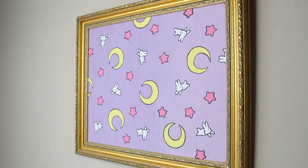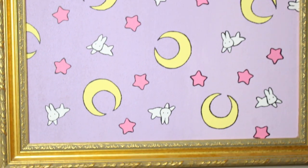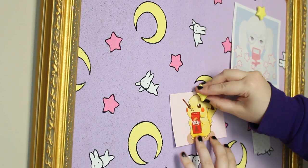Hey everyone! I'm going to show you how I made this really adorable Sailor Moon message board. I'm moving to Seattle soon and my new roommate and I are obsessed with Sailor Moon, so I made this for our new apartment.